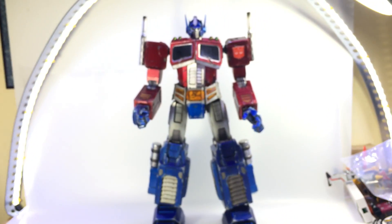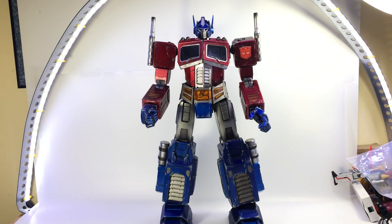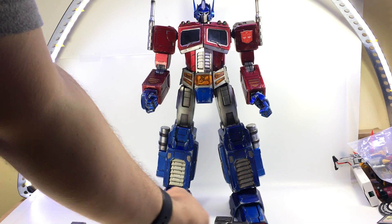All in all, a really nice and very large Optimus from 3A. Thanks to the guys at 3A for letting me check this out — he is really cool. I think I like him more than the movie Optimus, although I do love that movie Optimus. There it is: 3A's G1 Optimus Prime. Very nicely done.